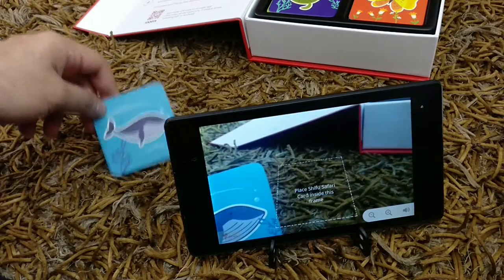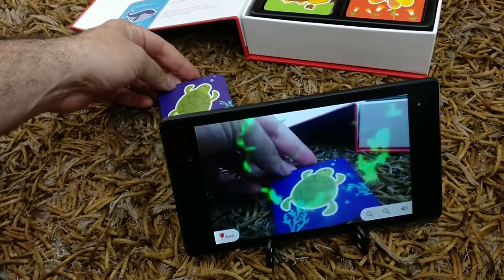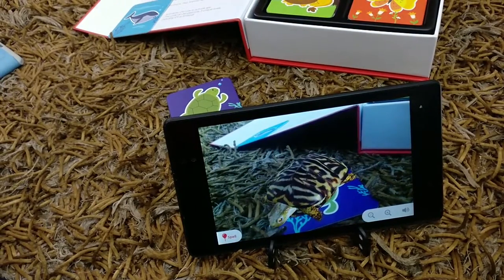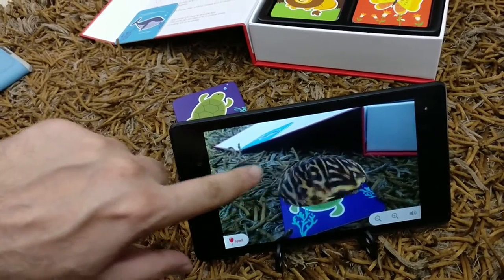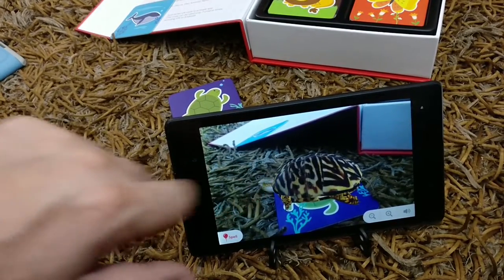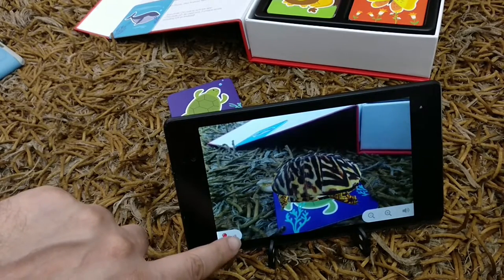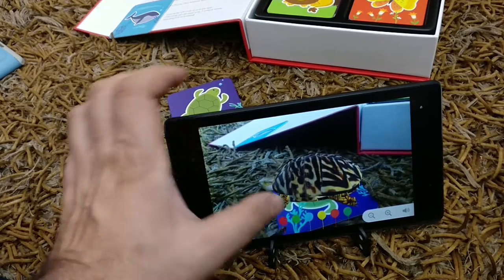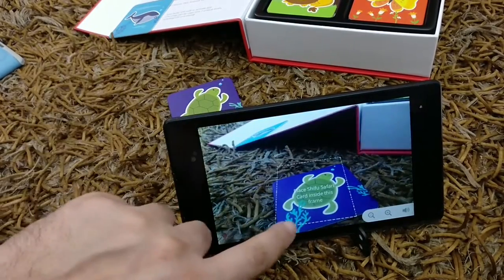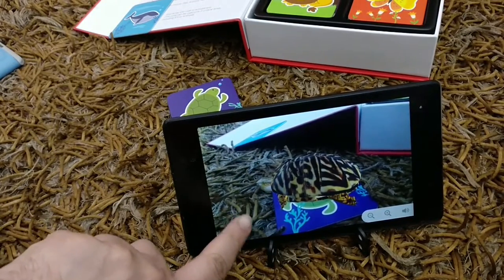All you need to do is just go and place this card in front of the camera. They can practically do anything they want with this. Once I place a card in front of the camera, it kind of lets you spell it out — it's a small game where you pop balloons and get the spelling. So this will spell out 'turtle.'